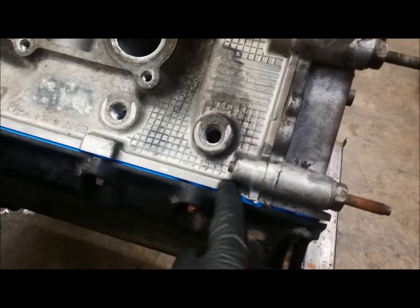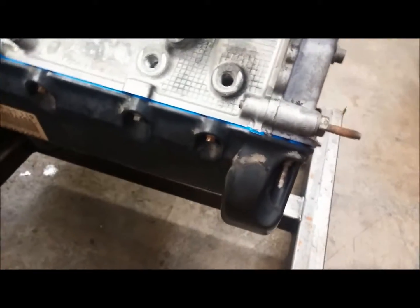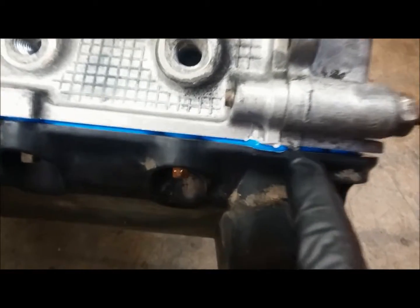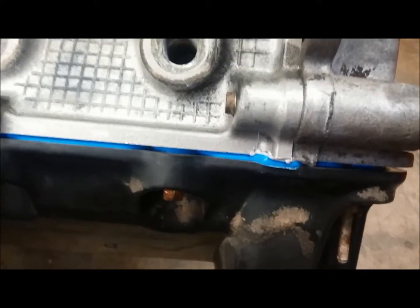The same thing applies on the valve covers. These valve covers are already on, but you'll notice there is a separating line here where the timing cover bolts to the cylinder head. You're looking at it upside down here, but that would be a place where you'd want to put some silicone — and he did, right there.